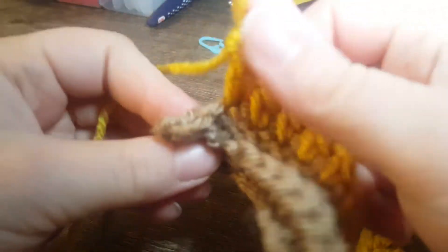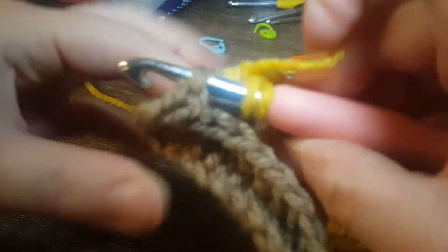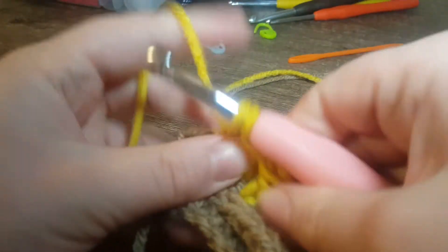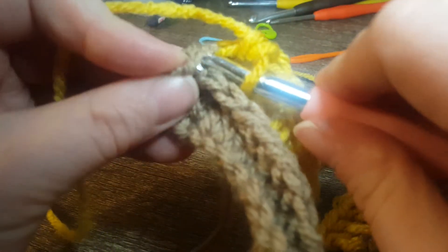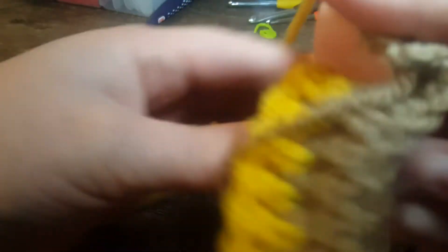Okay guys, we're getting to the end of this last row. One more double crochet, and the last one is going to be single crochet going through both loops. Chain one, turn your work.